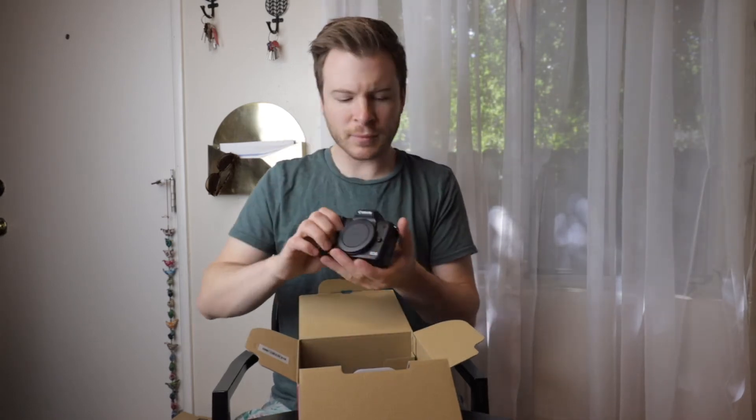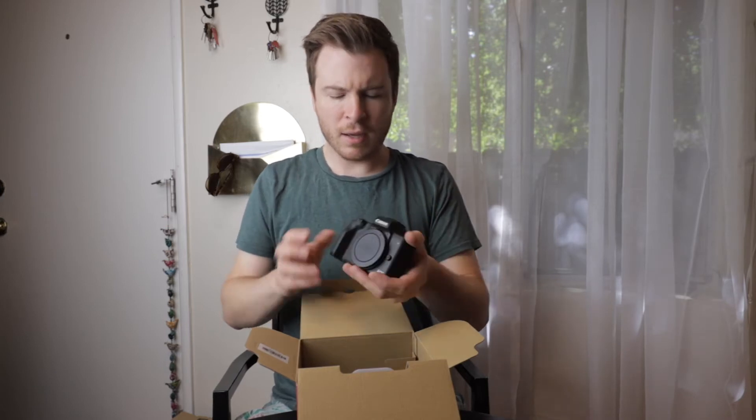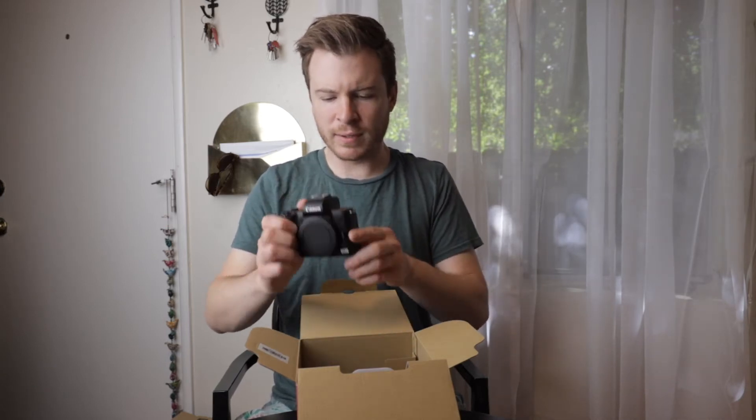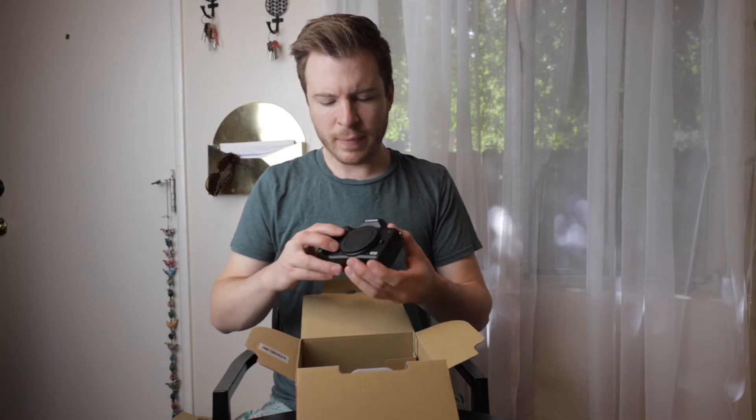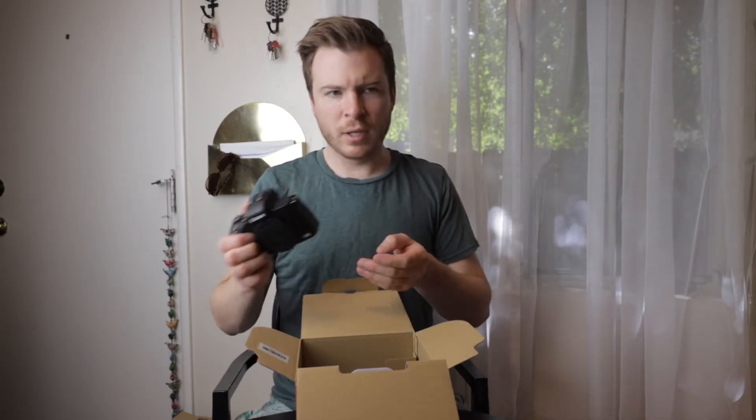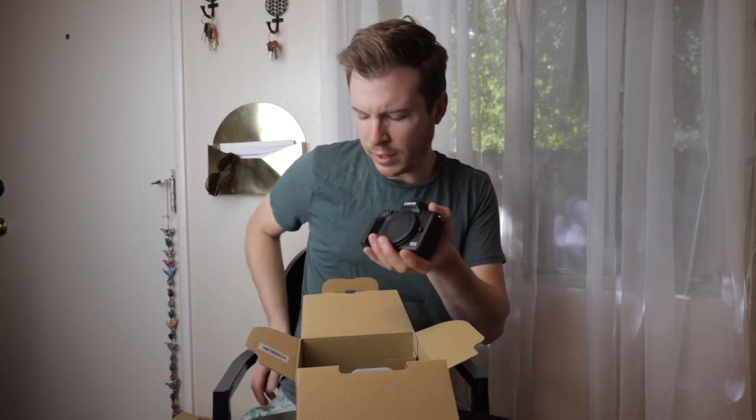That is smaller than it looks like in the pictures, but it does have a nice weight to it. It feels solid. It's heavier than your average kind of point and shoot, heavier than a cell phone, I think.